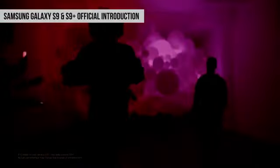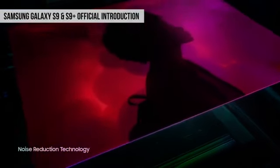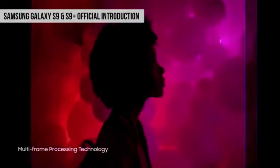ये पहली बार है कि हम किसी phone में ऐसा variable aperture देख रहे हैं. F1.5 aperture की वजह से sensor पे ज्यादा light पड़ती है, और phone की multi frame processing के साथ, इस phone की low light performance बकौल Samsung बहुत अच्छी है. मेरे नजदीक phone cameras का सबसे बड़ा challenge low light performance ही है, और ये Samsung की तरफ से एक बहुत बड़ी improvement है.